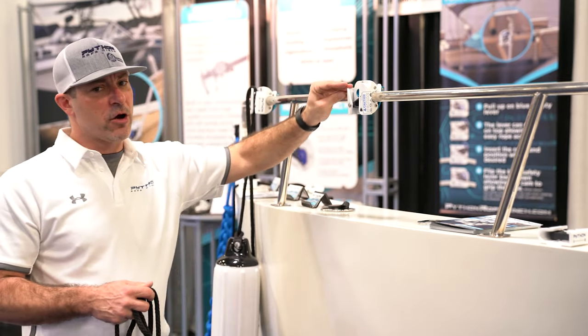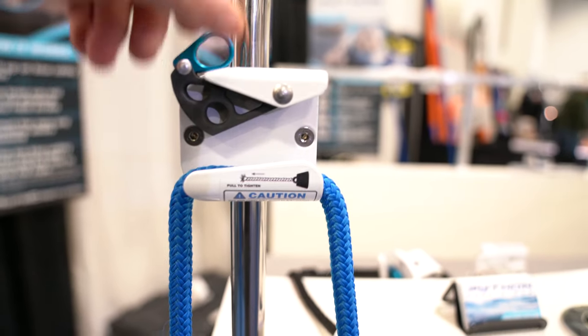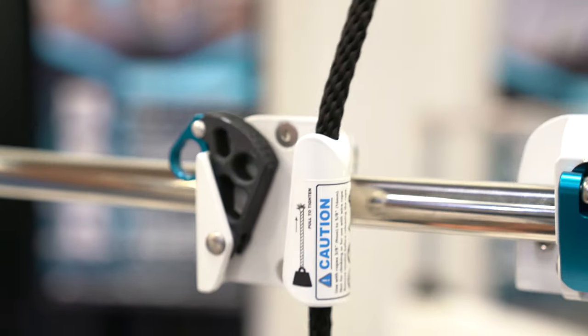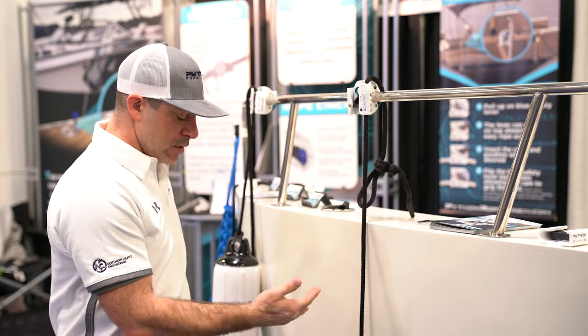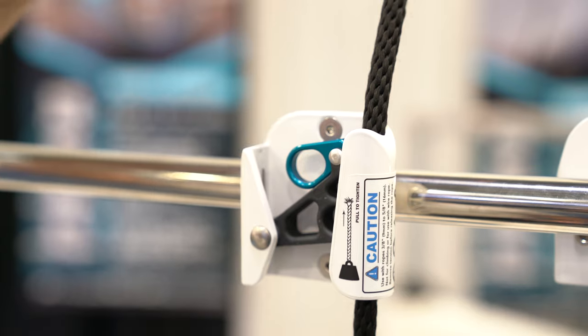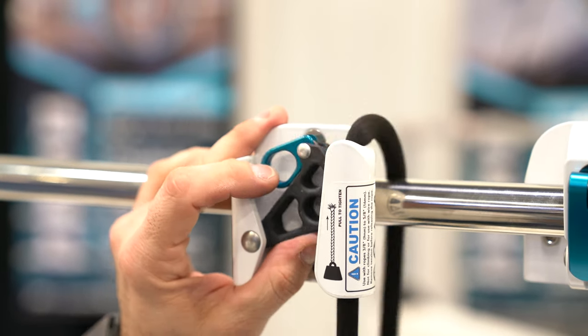To use our fender hanger, all you need to do is walk up, open the blue lever and let it rest. You then take your fender and your rope and you slide it into the channel and you close it. Once you have your fender hanger hanging from there, you simply pull up to adjust the height and you can drop it down by just gently pushing up on the cam.